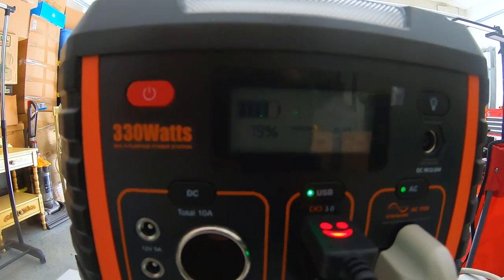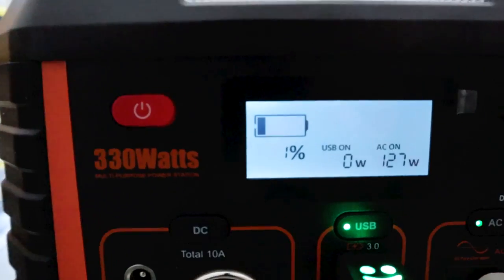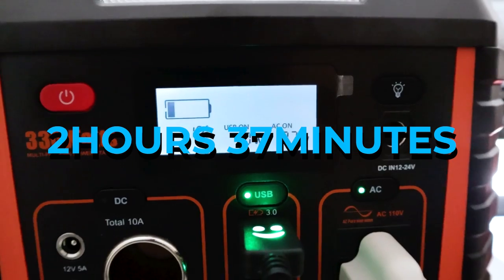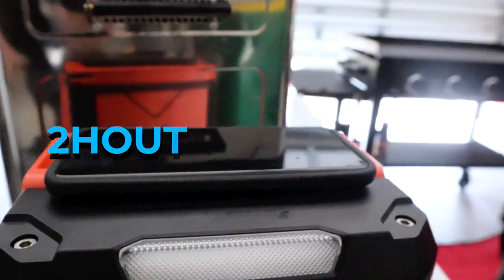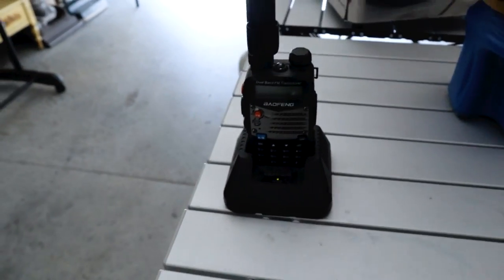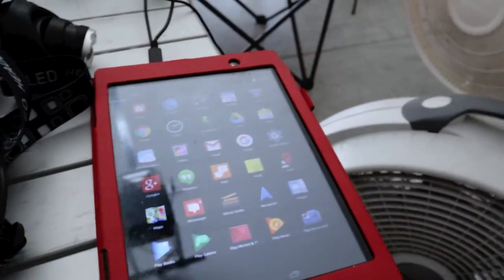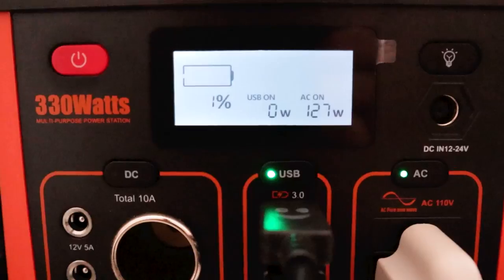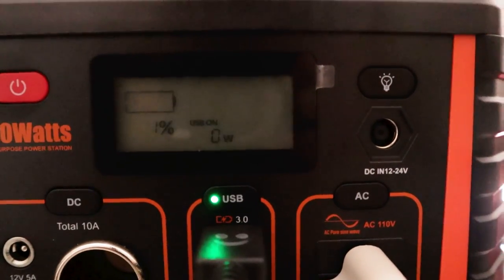I think she's holding up pretty good — this is powering a lot of things. She's just about dead after running for two hours and 37 minutes. In that time we charged my cell phone fully, charged up my radio, charged pads, charged a headlamp, and ran two fans.